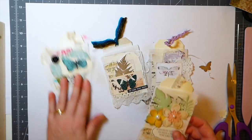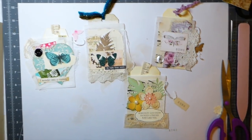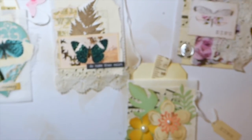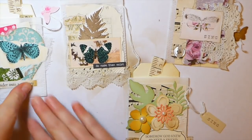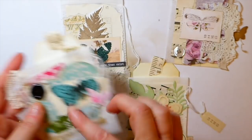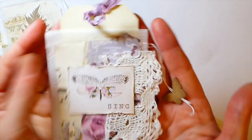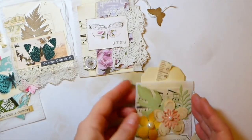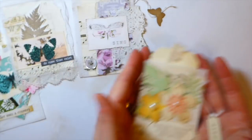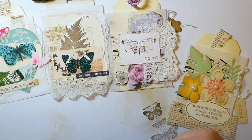Here you have it — three, actually four completely different looks. This one is fresh and kind of more contemporary, then you've got the nature one, then very shabby chic, and then the first one we made. So there you have it, guys — you can see they're so easy to make. Get yourself some teabags, grab your scraps, and make some teabag art! I hope you've enjoyed the video and I appreciate you stopping by. I'll see you again soon — bye!